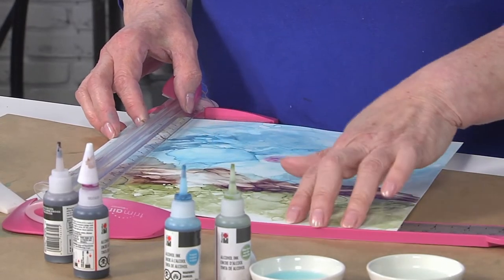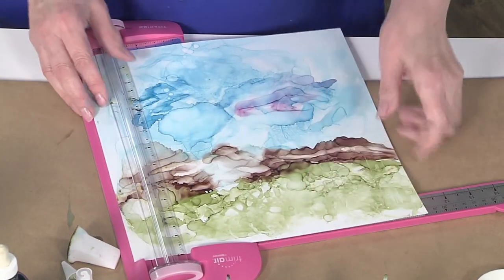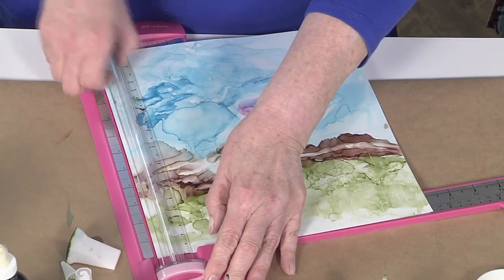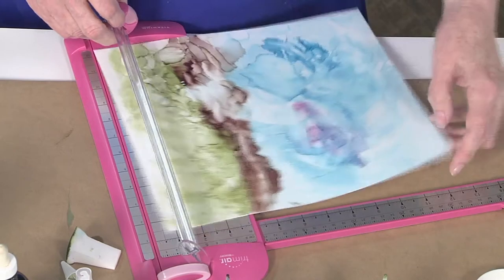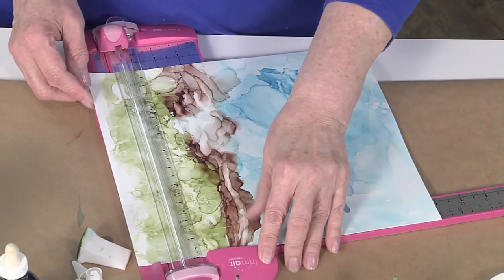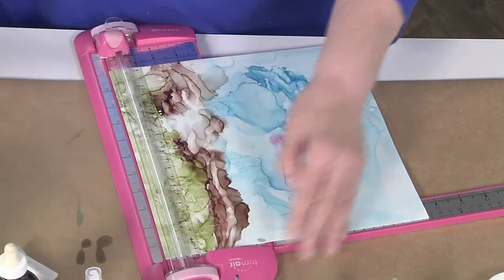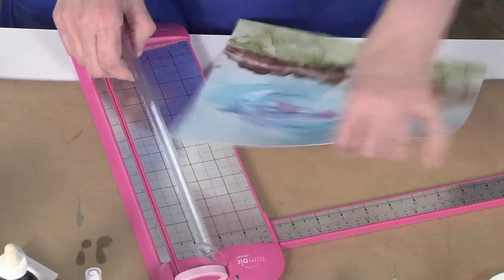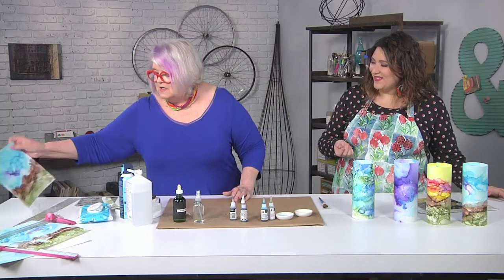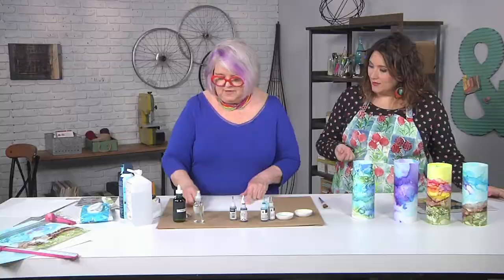If you know you're going to trim it down, you don't have to worry about getting paint to the edges — it actually keeps your workspace a lot cleaner. This stuff cleans up really easily with rubbing alcohol, which is a plus. The rubbing alcohol dilutes it so if you get it on your table you can just use a little more to take it off. So now trimmed down to nine inches, you really have to decide if you're sacrificing sky or ground — look for your favorite part and don't trim that part off.